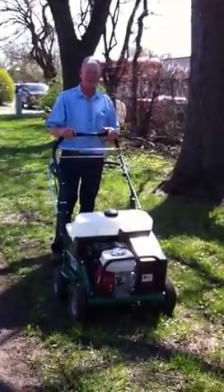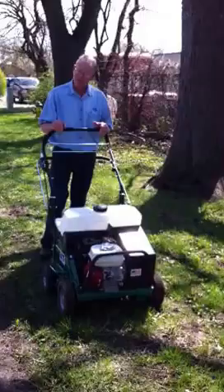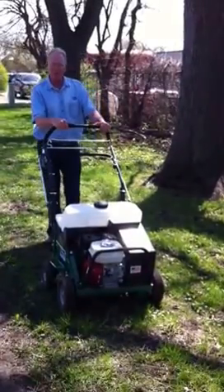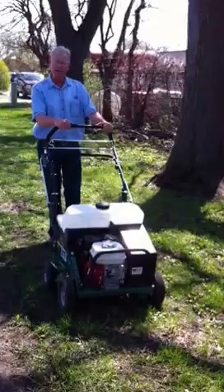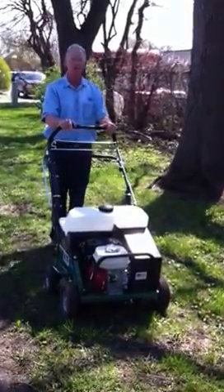Full-time Terry back at you from Made Rentals and Sales with another super cool piece of rental equipment. This one happens to be an aerator from Billy Goat — one of the best ones on the market. We're excited to get these because it's just got some features on it that are unbelievable.